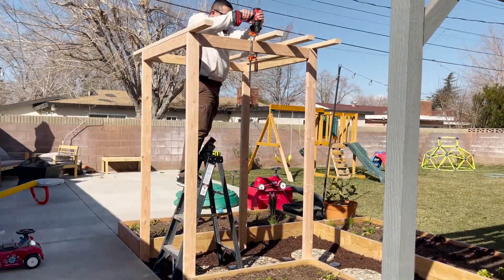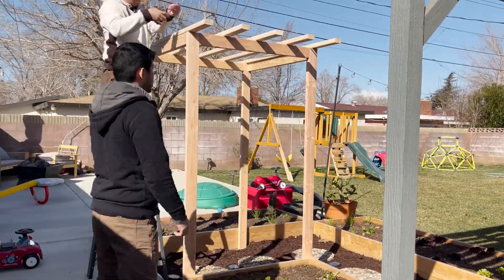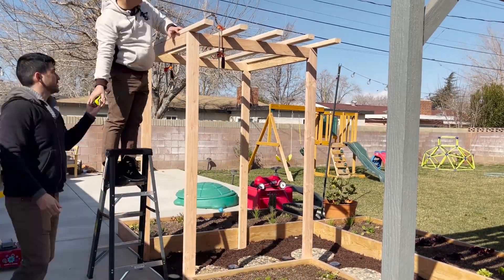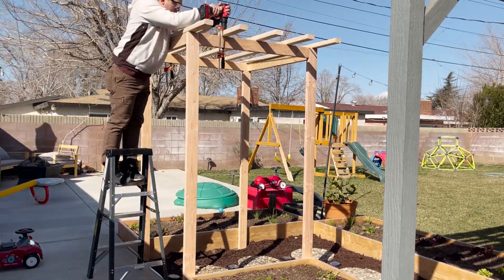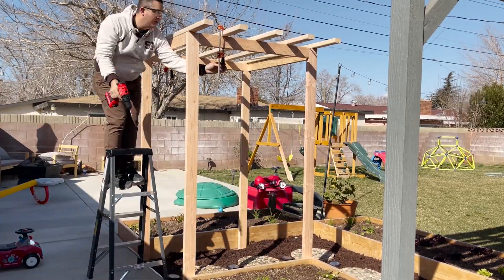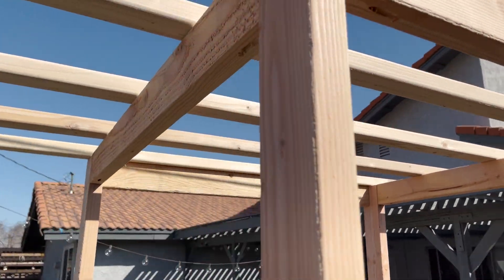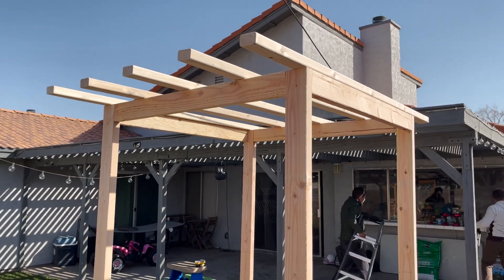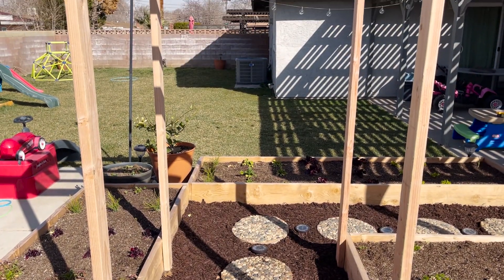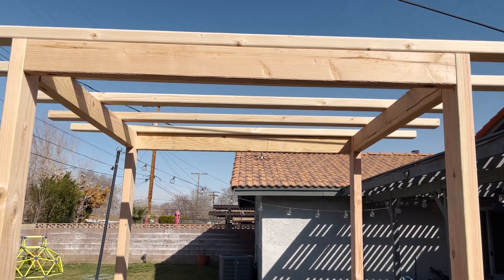Here we were doing the two-by-fours, measuring the spacing so that way they're all spaced out. We left them longer so that way our comadre could hang baskets or planters if she wanted. She's going to be able to put grapes or peas going up. This is how it came out — it came out really good. During the summer it'll be nice to see planters hanging.